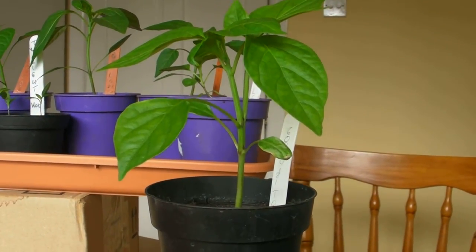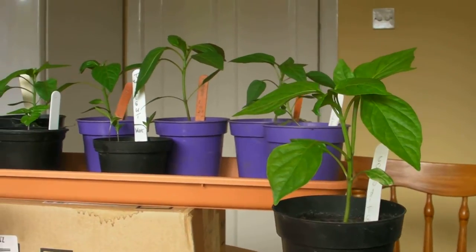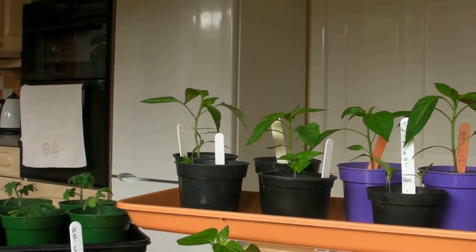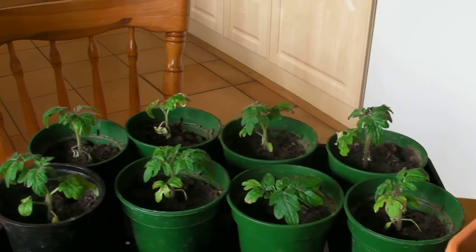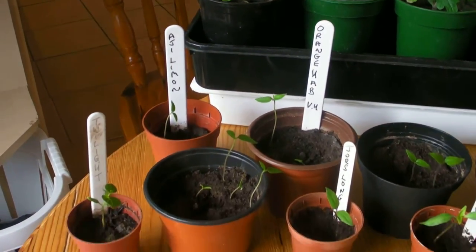First we have our chilli plants. As you can see they're doing rather well. Nearly time to pinch the tops out so they branch out a little more. At the back we have our mini bell tomato plants. We got three in the gardening magazine, and at the front we have more chillies just in case the first lot didn't come up.